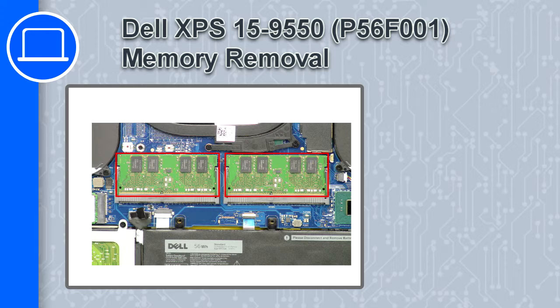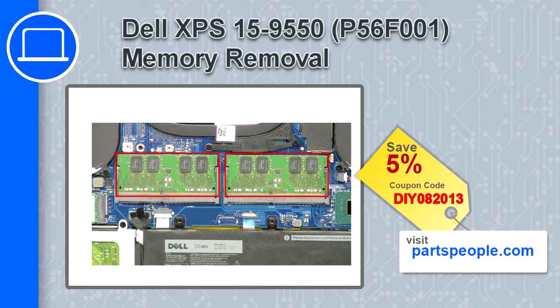How's it going, this is Ricardo and in this video I'll show you how to remove the memory from a Dell XPS 15 version 9550. If you're looking for parts for this laptop, go to our website and use this coupon for a 5% off discount.